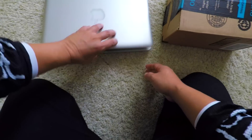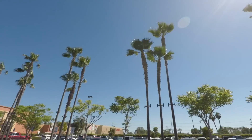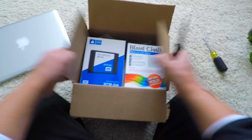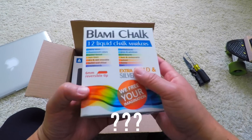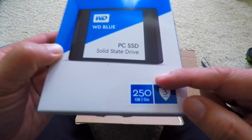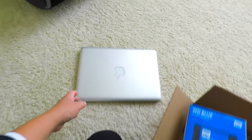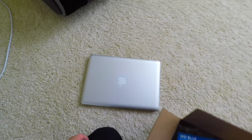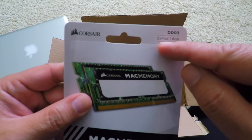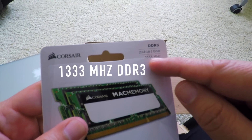I'm gonna show you how to do it. Let's see what I bought. I got a Western Digital solid-state hard drive - this is gonna speed things up super fast. It's a 250 gigabyte SSD. The old hard drive on this is a 5400 RPM drive, it's pretty slow. I also got 8 gigabytes of memory - two 4 gigabyte sticks from Corsair, 1333 megahertz, which is the same speed as what's in my MacBook right now.